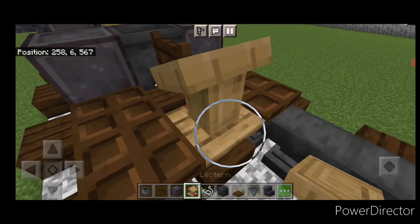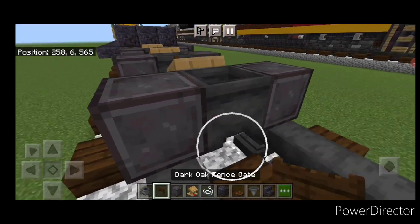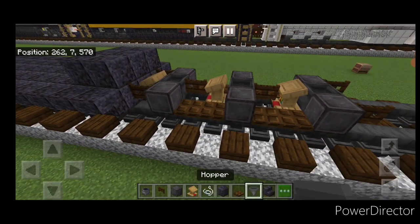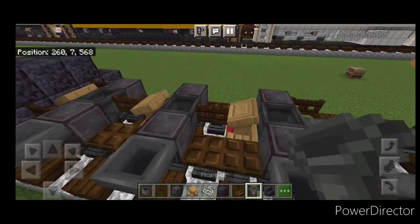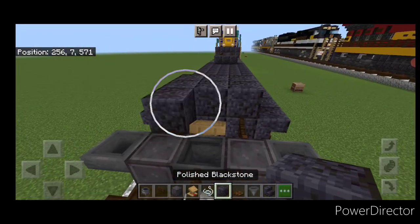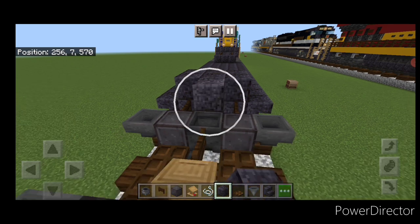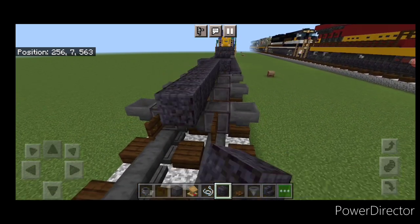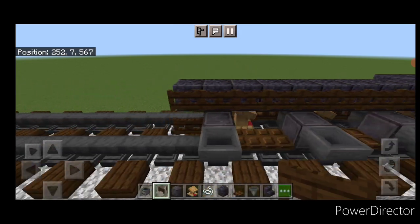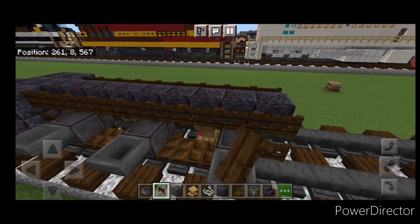Then a fence gate here, a lectern here. Then a final set of netherite wheels with a cauldron between them. Then a dark oak fence gate on either of these wheels here. Then put a hopper on the sides of all six wheels. Come on the top middle and do a line of polished blackstone up the center until you're right here. Then a full line of sideways dark oak fence gates here, and same thing on the other side.